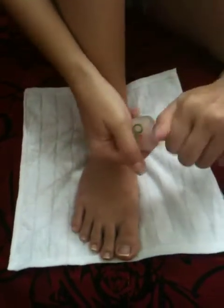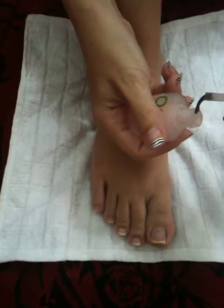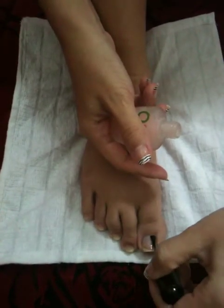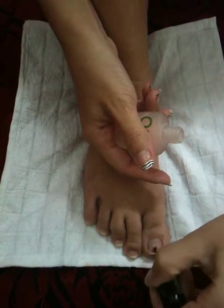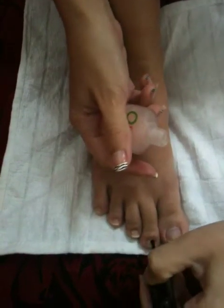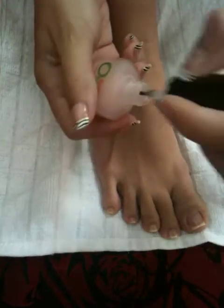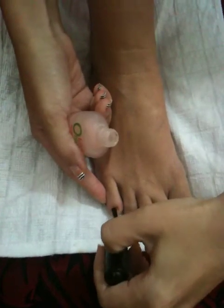This is the base coat. This is the nail polish — Palace.